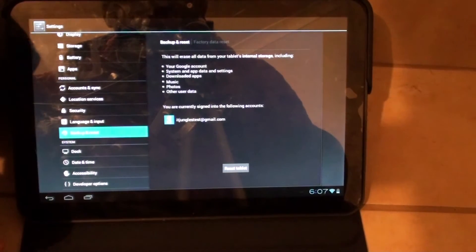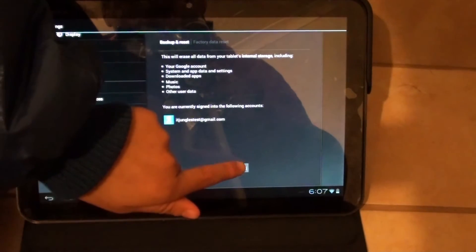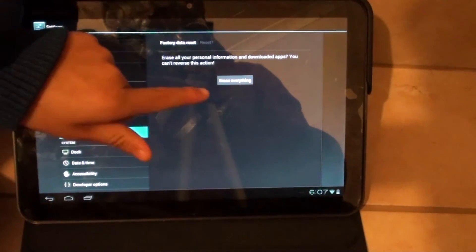On the next screen, tap on Reset Tablet at the bottom, then tap on Erase Everything.